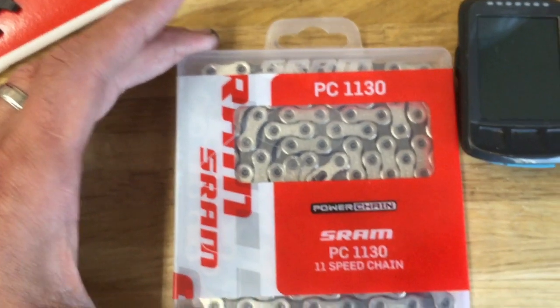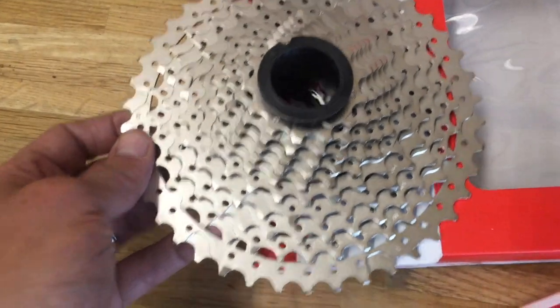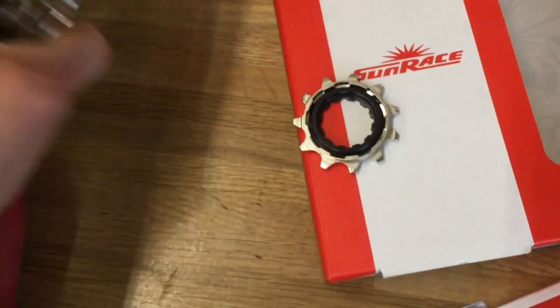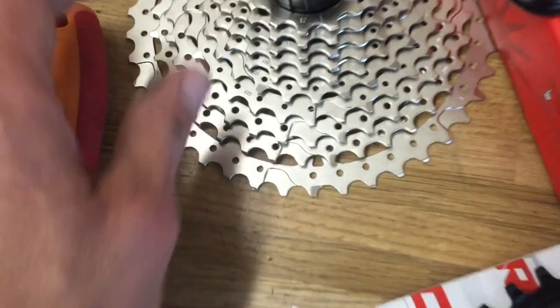I went with the basic inexpensive SRAM PC-1130 chain — their least expensive 11-speed chain at about $24. The chainring was $89. Then I went with this Sunrace cassette, which was pretty economical at $65 retail. It was a lot nicer than I expected out of the box. I'll probably do a long-term review after I get quite a few miles on it. It's an 11-42 and it's the Dynasys style.